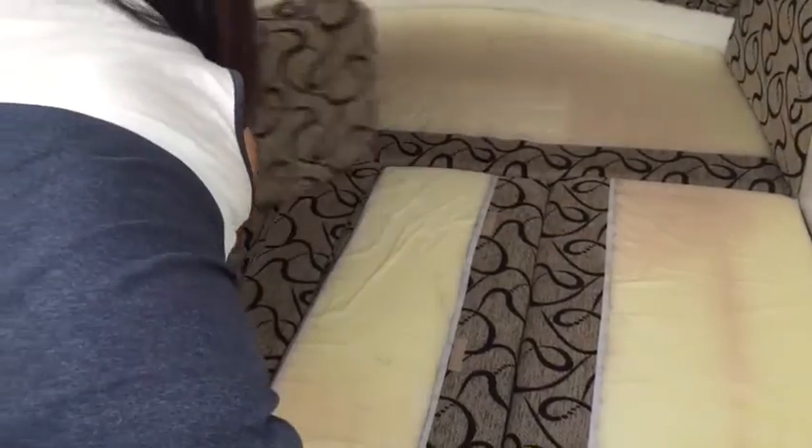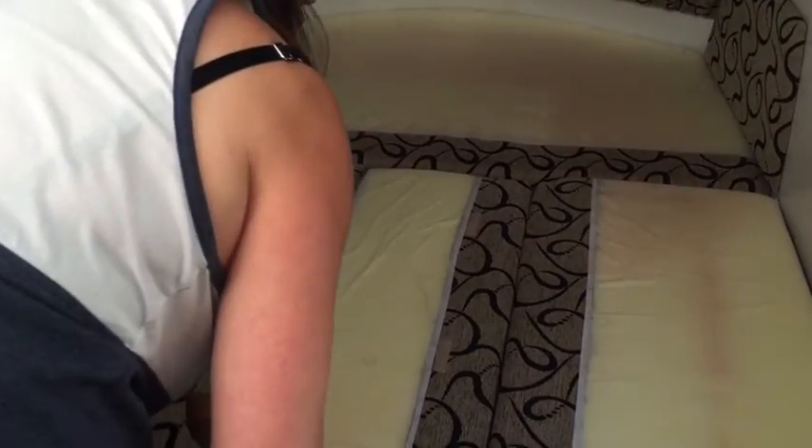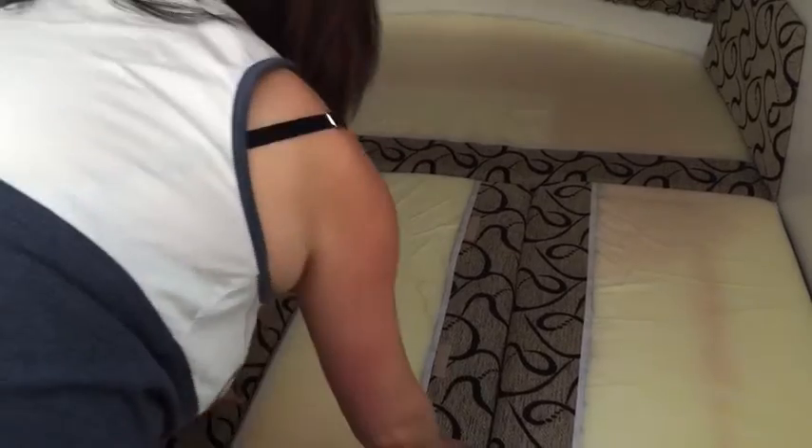That's the slats finished. We have ours reversed because we want to protect the fabric. But should you have them the normal way around, this is the way it all goes back — quite quickly too, you can see.